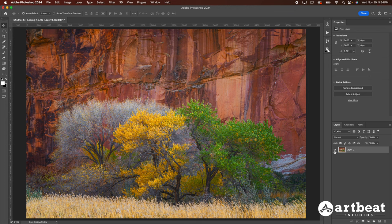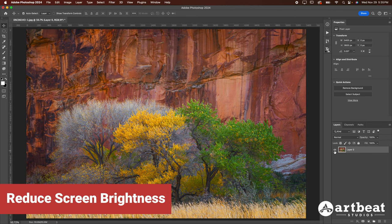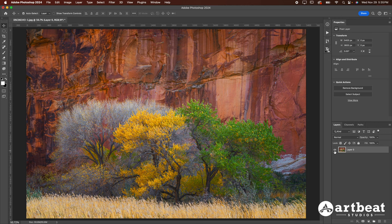The next thing I want to do to help improve the accuracy of my print is reduce the brightness of my screen. Whatever surface you're printing on is obviously not backlit like a screen, so it's not going to be as bright. I want to darken my screen to help match what a print will look like. As I darken my screen just a little bit, it makes it look more like the print will look in person. For most people this usually means taking the brightness down four, five, maybe six notches, depending on how bright it is to begin with.